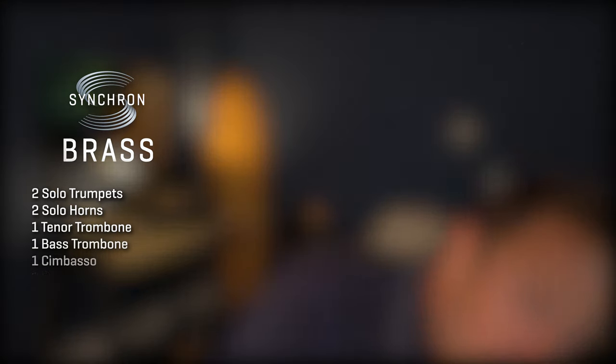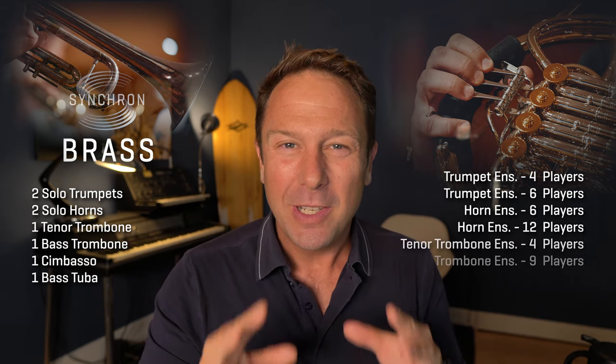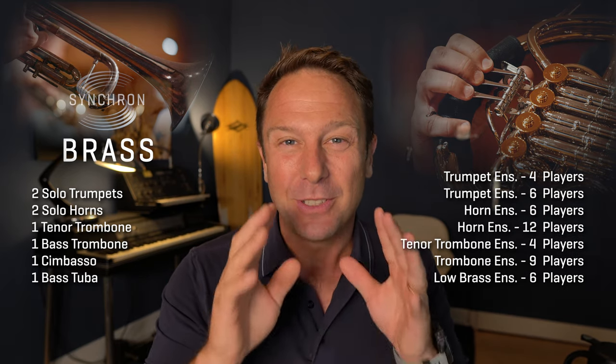Hi everybody, Paul Kopff here again. This will be an exciting summer, not only because COVID-19 is slowly moving out of focus, but because our Synchron Brass will be the long-awaited turbo for your orchestral template.